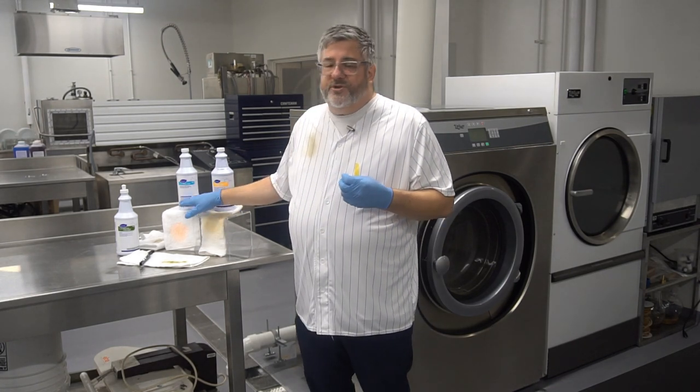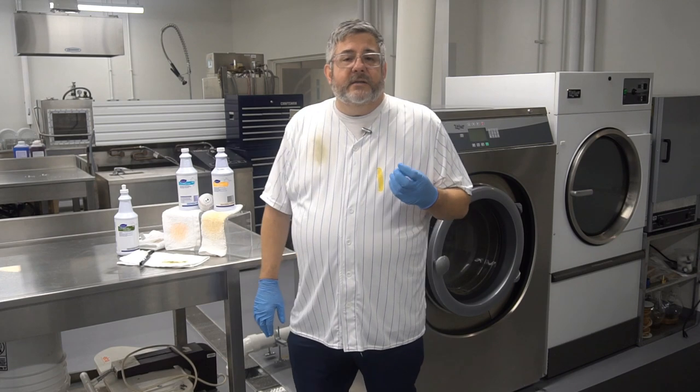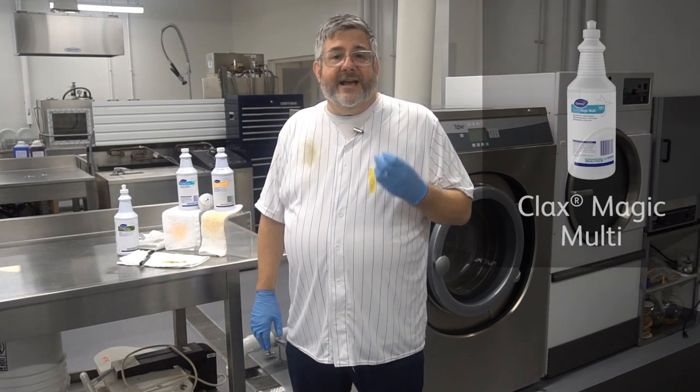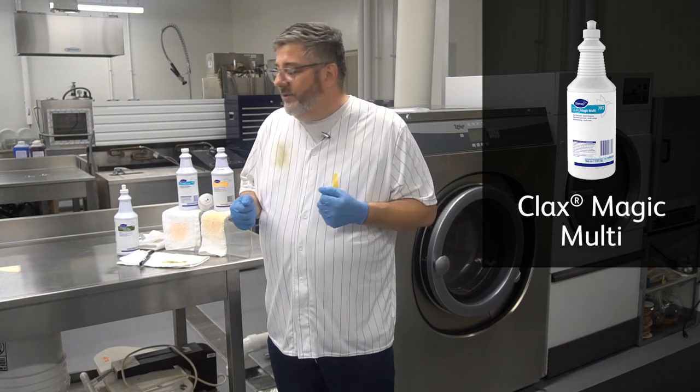A lot of stains are petroleum-based, like cosmetics, ink, tar, things like that. Klax Magic Multi does a great job of loosening those stains or soils up and getting them off the linen.